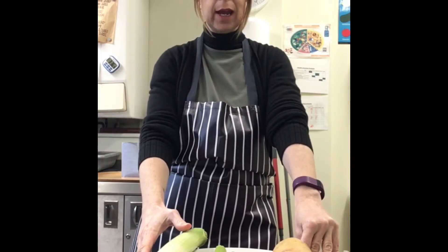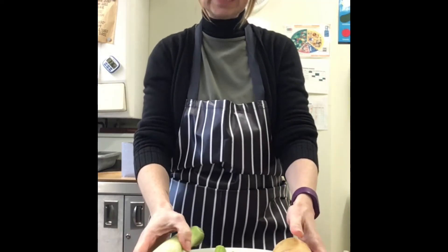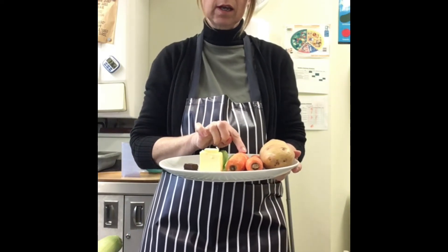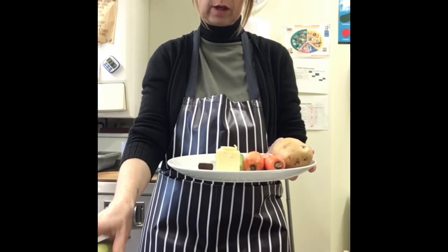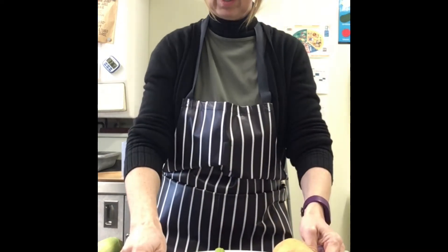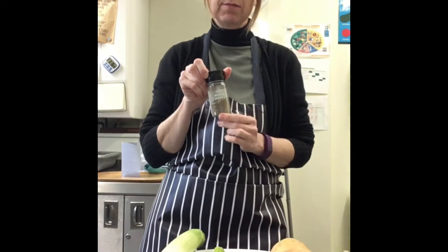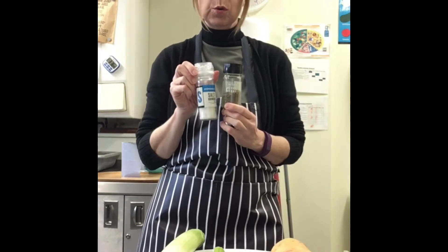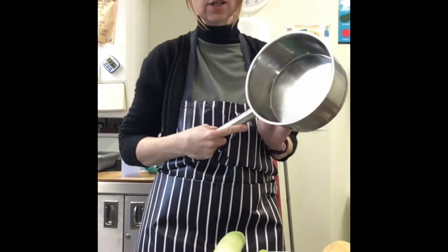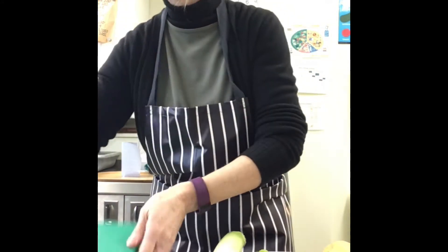Hello everybody, this week we are making a vegetable soup. In your delivery you will receive some butter, some carrots, a leek, some celery, some stock, and a potato. For optional extras you can add some mixed herbs and some salt. The equipment that you will need will be a saucepan, a knife, and a chopping board.